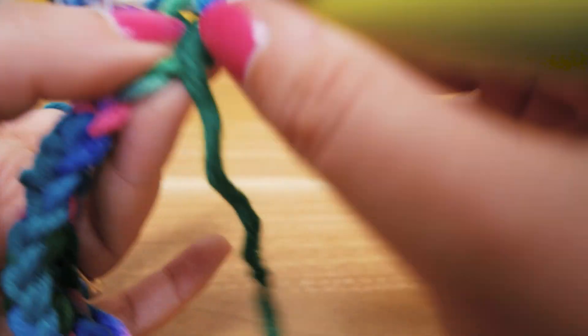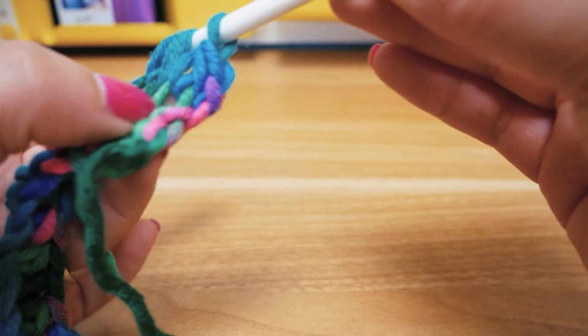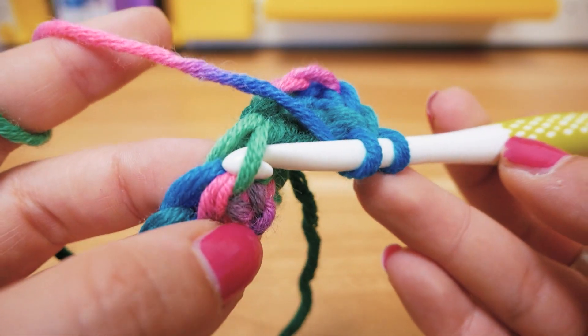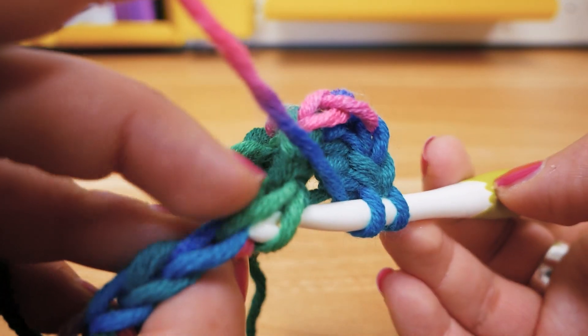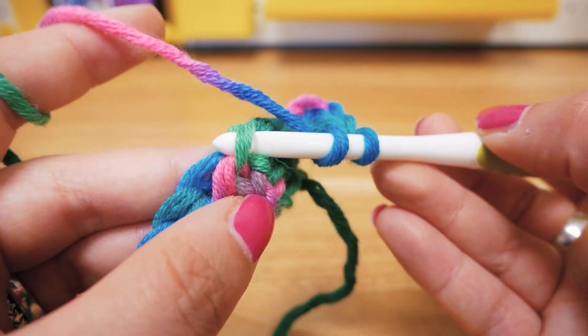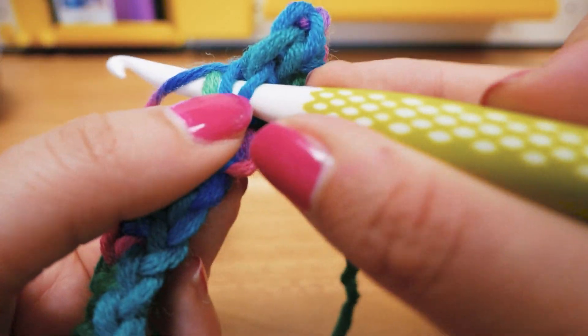Yarn over again, go through there — basically through this diagonal line underneath the top section of each stitch. We're again doing half trebles. If I zoom in, you can see the top section actually remains untouched, and we just keep working in this side section all the way across.